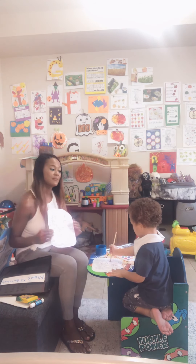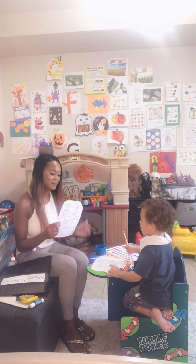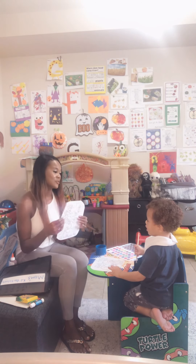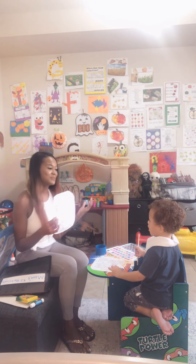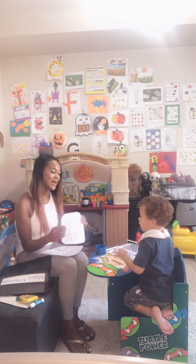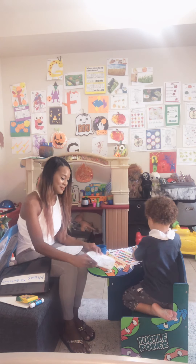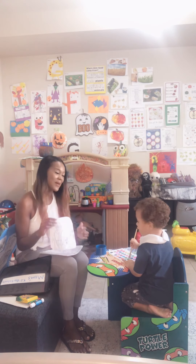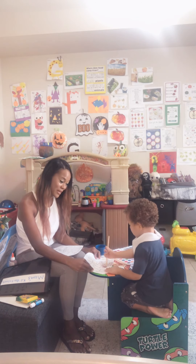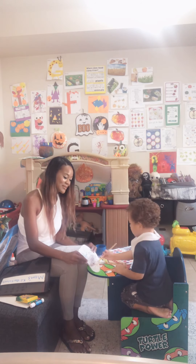Yesterday we talked about family members, and we talked about some people that might make up a family, right? We talked about there's a mom, there could be a mom, a dad, little sister, little brother, big sister, big brother — those are family members. We also have some more family members we're adding today. Who do you think these people are? Oh, we have a little doggie, so that would be our fur babe, right? Your pet is part of your family. If you have a pet, that's a family member.